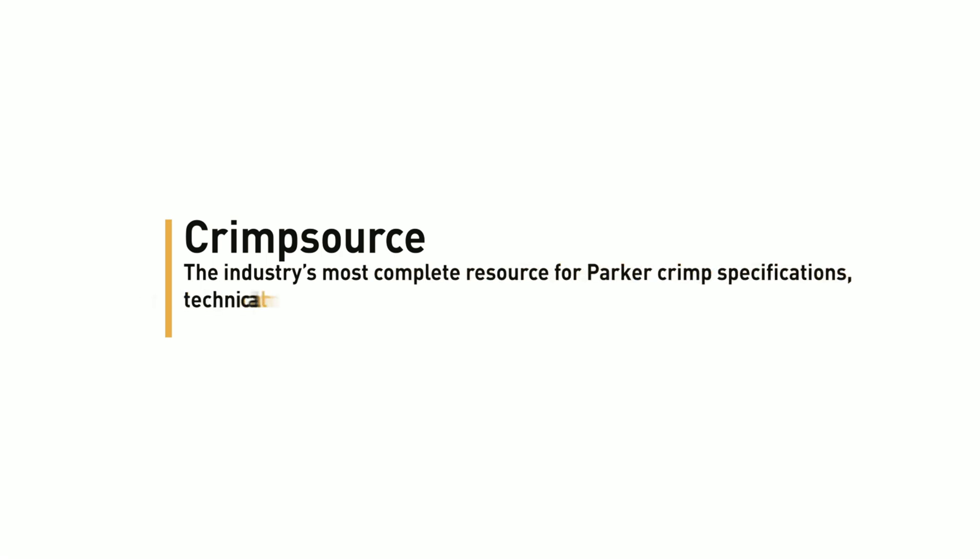Crimp source is the industry's most complete resource for Parker crimp specifications, technical manuals, decals, and more. See for yourself at Parker.com/crimpsource.